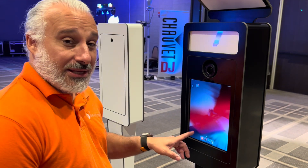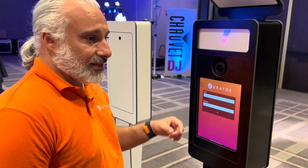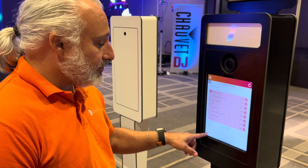This is how to connect the DSLR camera to the Cure It Alive application. First, I'm going to go into the application. From the application, once it logs in, you're going to go into your settings, which is located at the bottom left of the screen.